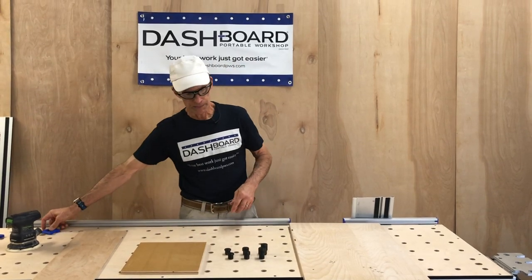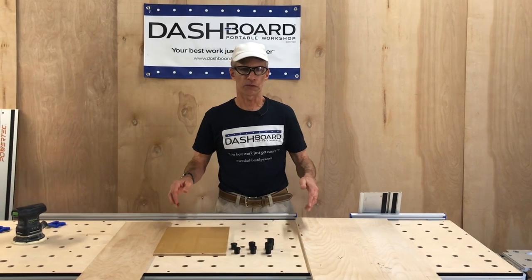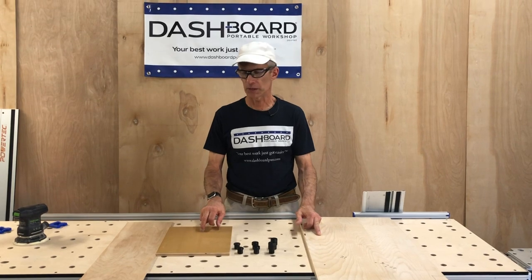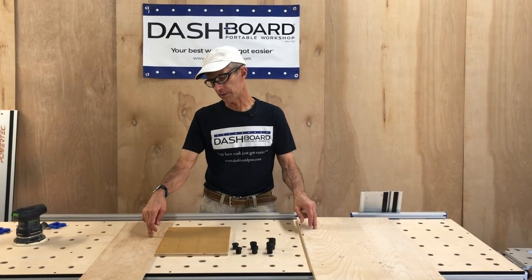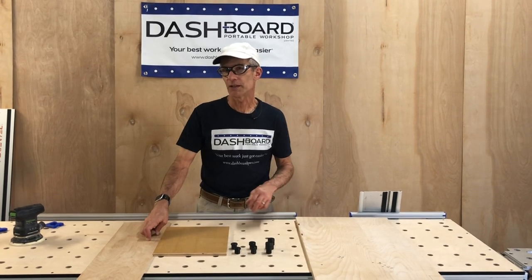We have some representative samples of thicknesses of plywood that you might be using: three-quarters inch (18 millimeters), half inch (12 millimeters), and this one is 5.5 millimeters — a little under a quarter inch.